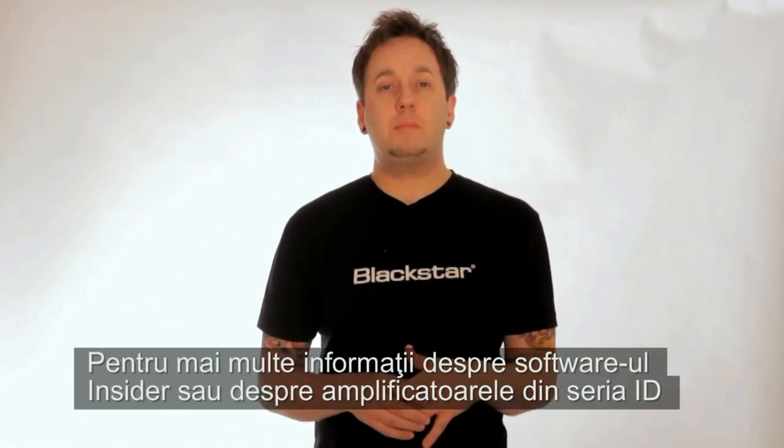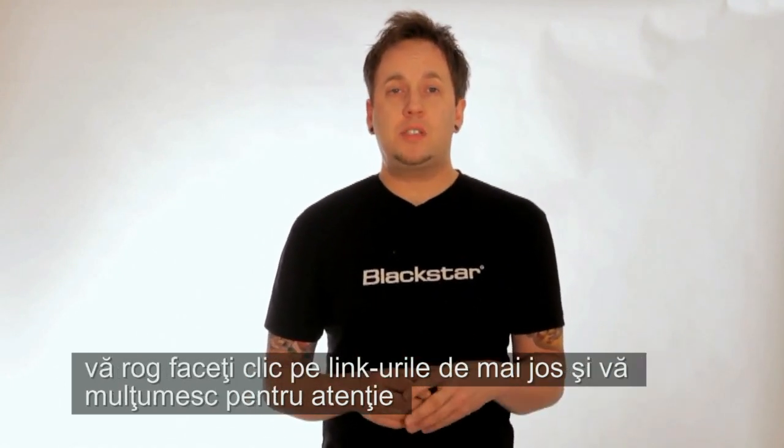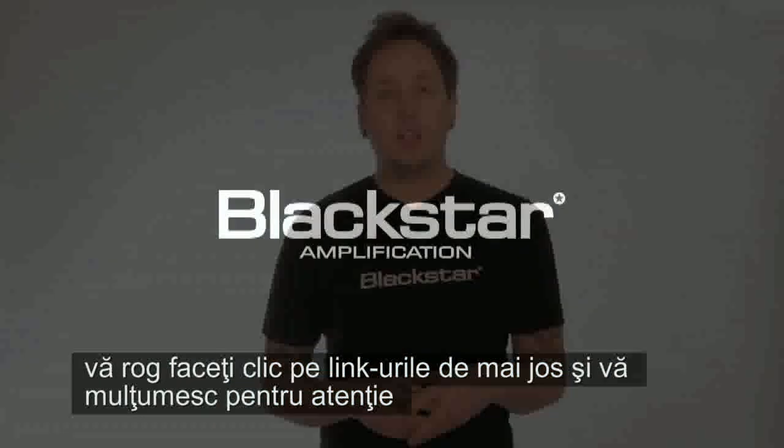I've been Steve Marks for Blackstar Amps. For more information on the Insider software or the ID series amplifiers, please check out the links below and thanks for watching.